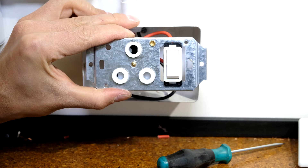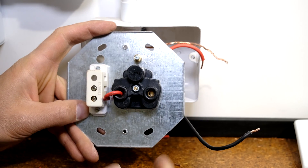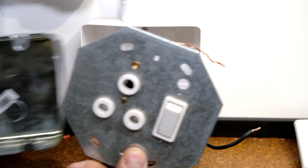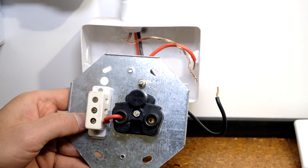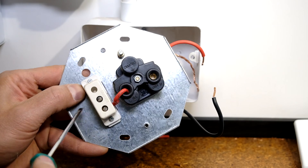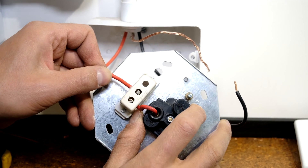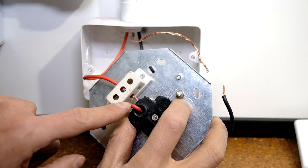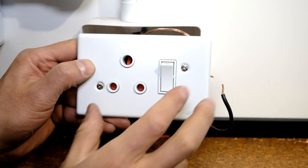Here is another Crabtree fitting — it takes the space of a double box even though it is just a single plug. Follow the same procedures: neutral goes there, earth goes on the frame, and in this particular one the live is sitting in the middle. Thread it through the middle and tighten the screw. Make sure the screw fastens onto the copper, because the cable can come out the other side.